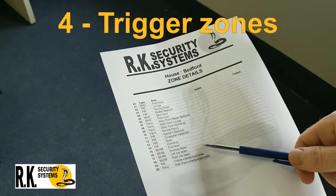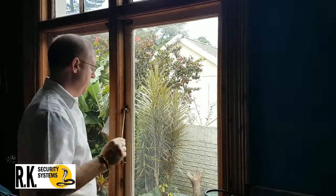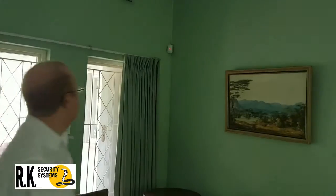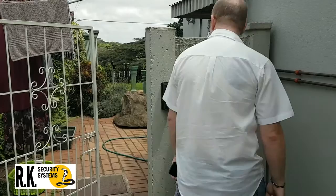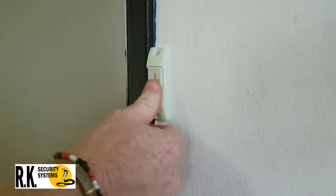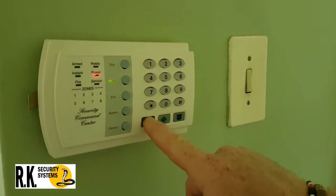Step 4: Trigger all zones, noting the order, by opening doors and windows fully, walking in front of passives and checking the LED comes on, walking in front of beams, and pressing static and remote panic and keypad emergency buttons for a minimum of 2 seconds.